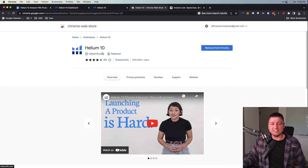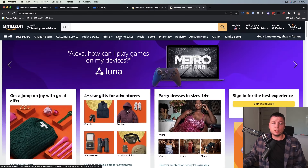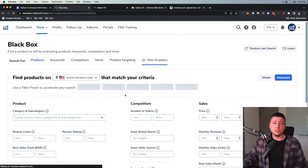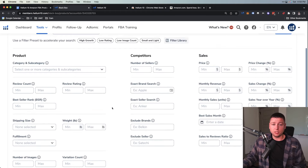Once you get the Chrome extension set up, you'll have it right up here. This will let you browse through a bunch of marketplaces using Helium 10 in real time and figure out what's going on on Amazon — I'm going to show you how to do that very soon. First, going back to Helium 10, I want to talk about Black Box, which you're going to use to get the product research ball rolling.